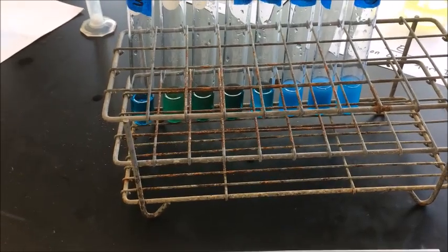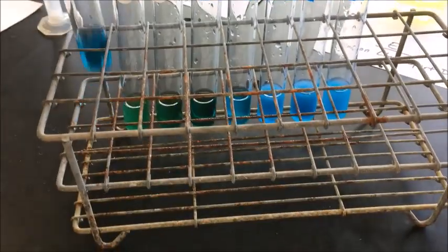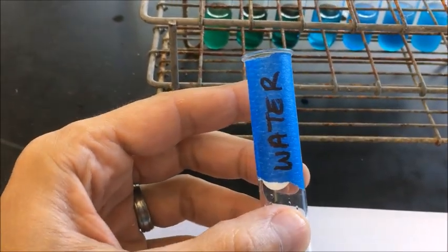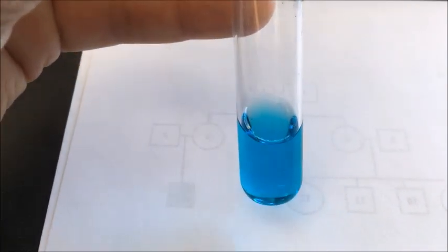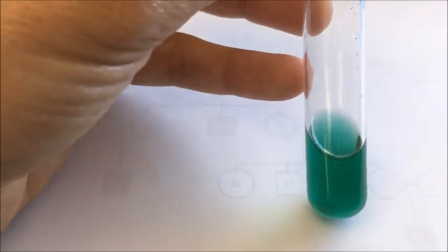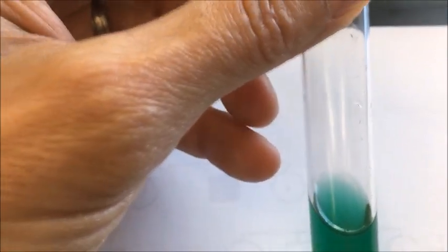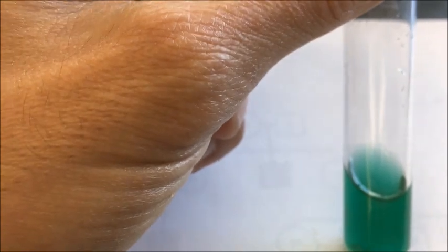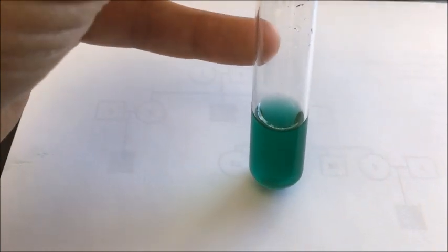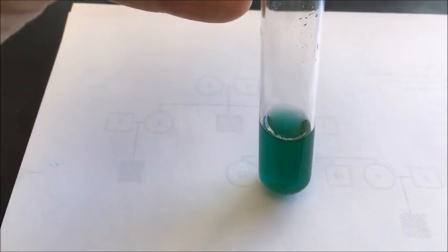I've gone ahead and added a milliliter of each of the A through H solutions into the appropriate test tubes. Here is test tube A where I added water into the Benedict solution — you can see it still has a blue color; no reaction yet. Here is the apple juice — the blue of the Benedict solution mixed with the orangish, tannish color of apple juice gives it a bluish-greenish color right now. Again, no reaction yet, just showing you what it looks like before the hot water bath.